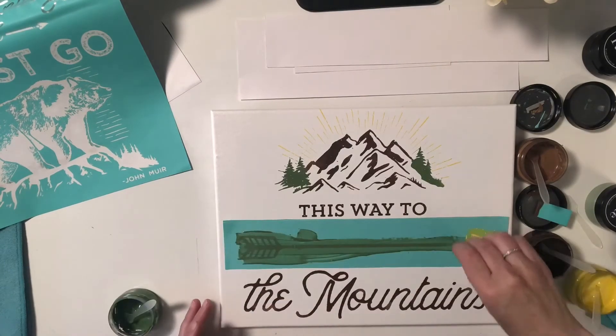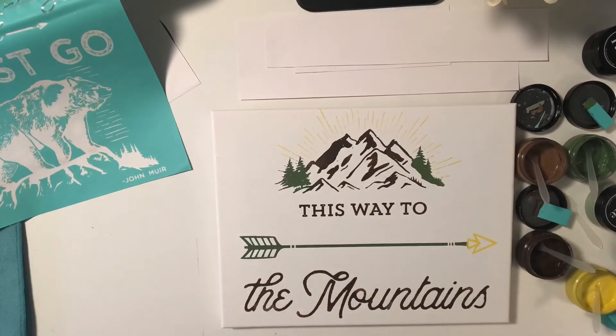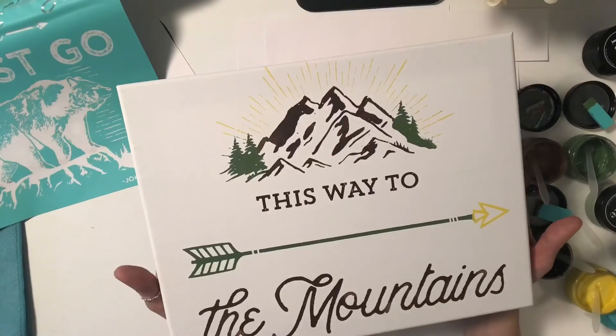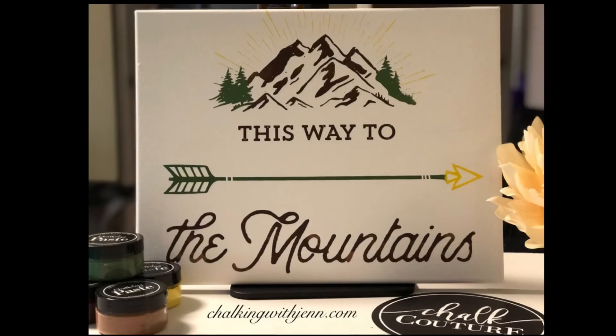I do want to thank you for taking the time to watch. Please be sure you subscribe to my YouTube channel to see more fun crafty videos coming for the summer season because we have a lot more exciting things to come. I hope you love This Way to the Mountains and enjoy the rest of your day.